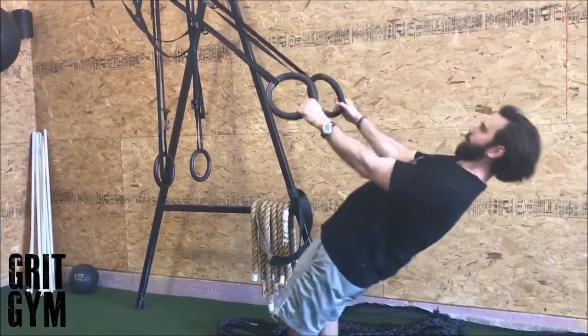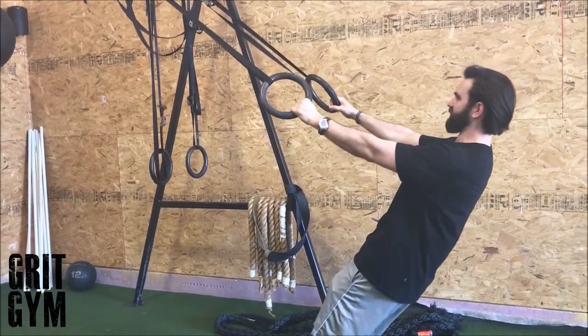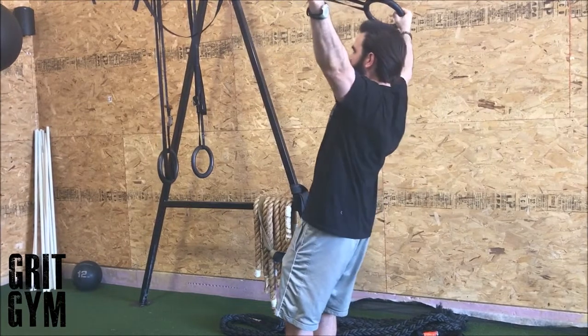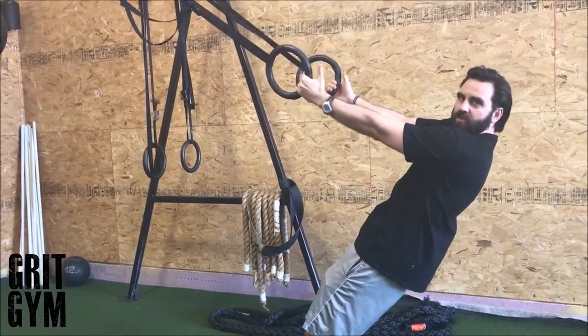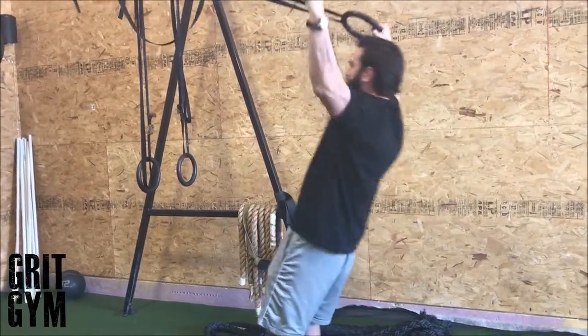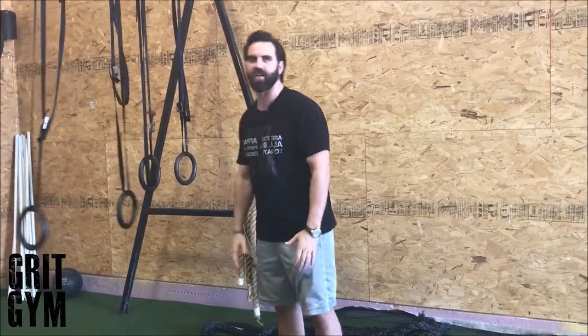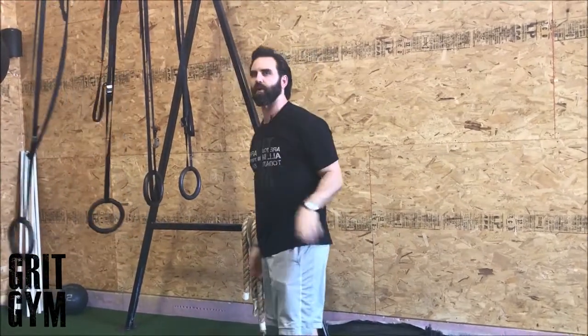Important: don't throw the hips forward and try to worm the movement. Abs stay tight, butt stays tight, and only let the shoulders go as far as they can — if that's where your shoulder stops, that's completely fine. You don't want the ribcage to flare out, don't hyperextend your hips, don't leave your hips back behind you, and don't throw your arm way back behind your body. Go as far as you can, not as far as you can't. That is the Ring Y.